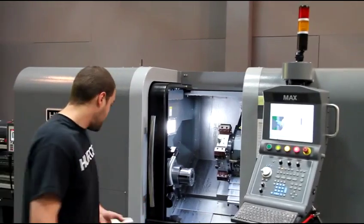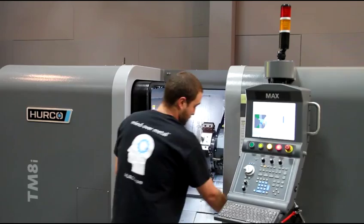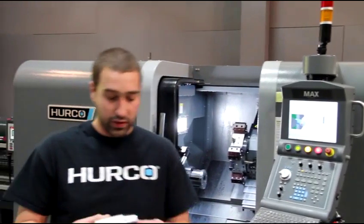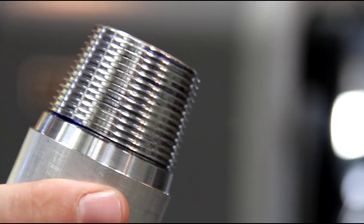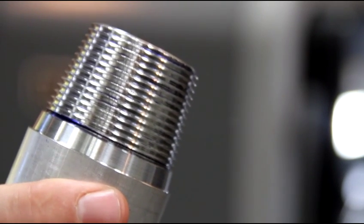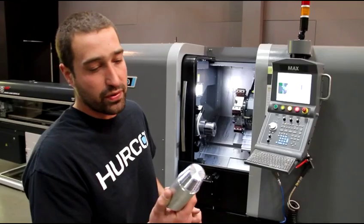Now if I look at this part — before it was all covered in dye down in the bottom of the threads, now you can see it's all cleaned up, all the hammer marks. They're still there, but it's clear enough to be a usable thread.